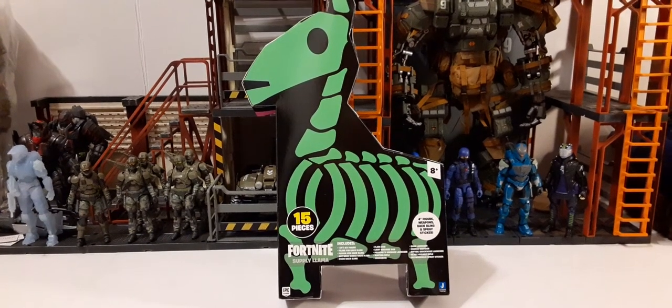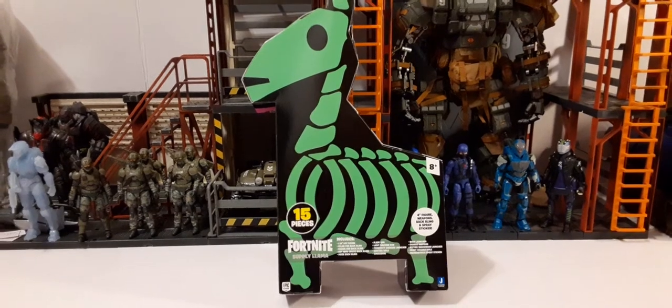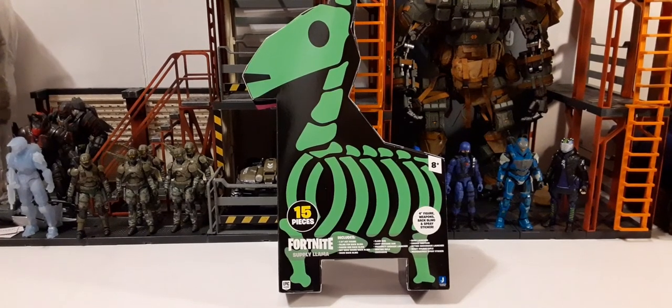Welcome back to another action figure review. In this review we're going to be taking a look at the new Jazwares Fortnite Supply Llama. This is a Supply Llama that has the Kit 1:18 Scout action figure in it.